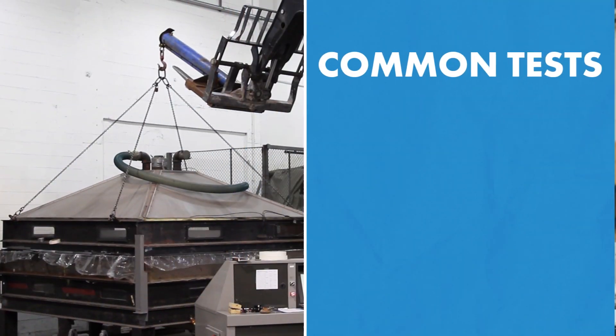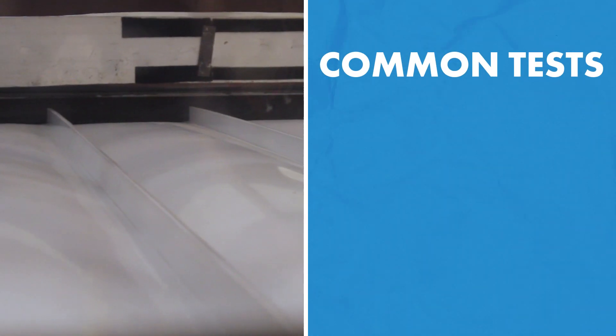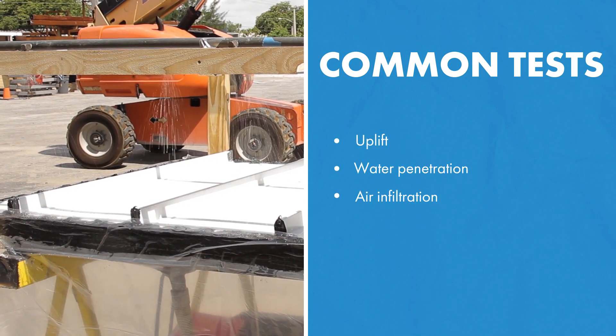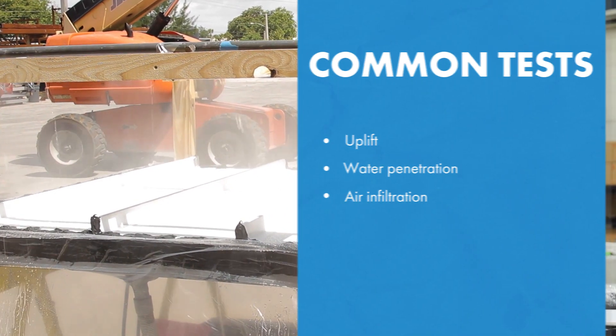Now that you've determined the location of your project, the material you're gonna be using, and the type of substrate it's gonna be installed over, the next thing to consider is what type of pertinent testing is gonna be suitable for the project you're designing. Common tests you see throughout the country are uplift tests, water penetration, and air infiltration. Other areas of the country, or depending on what you're designing, might require certain testing that isn't so common — such as wind-driven rain testing or large-missile impact testing.